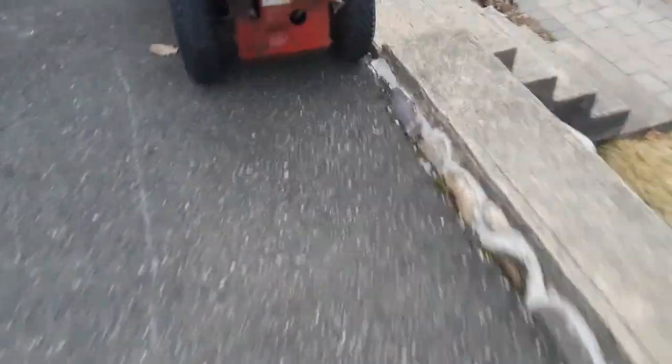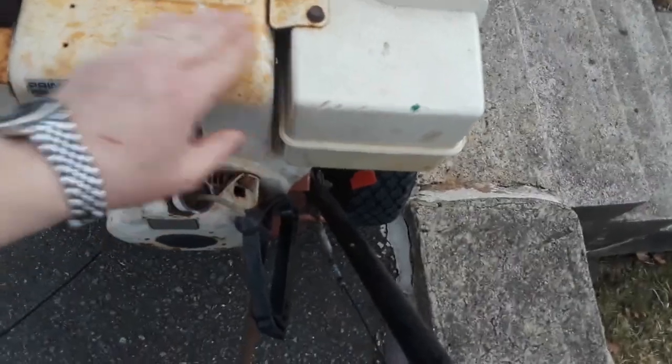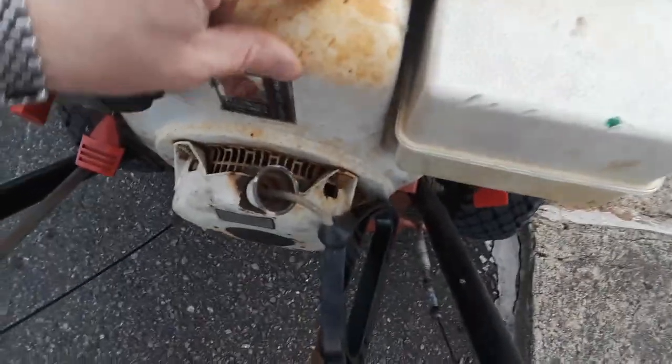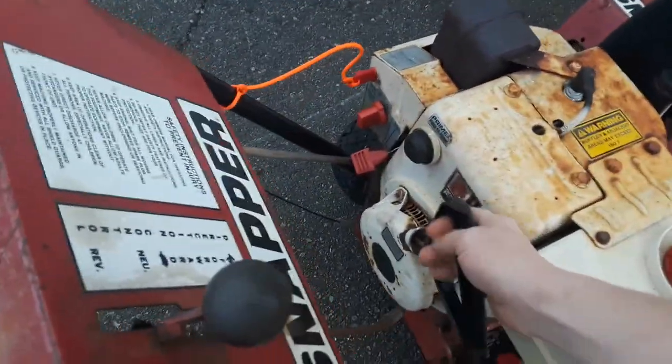This would be like a late 80s model where mine is an '02 or '03. This was the beginning of this version - it's just older. Same engine though, same 8 horsepower HM80. The serial number starts with 8, which means it was built in 1988. And you can hear that compression - that's the Tecumseh.